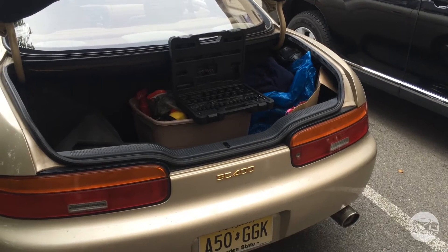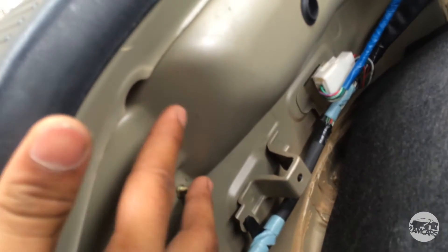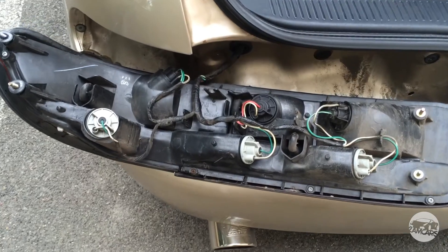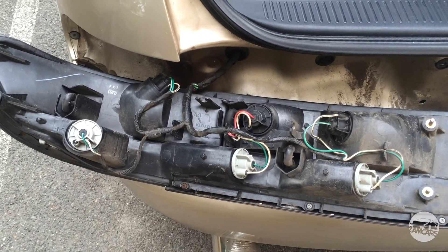Once you put the passenger side tail light back, it's onto the driver's side. All you have to do is remove the two 10mm nuts right here, and the two 10mm nuts up here. Once again, it's just a matter of replacing the bulbs, installing the resistors, and then putting everything back together.